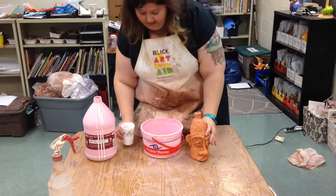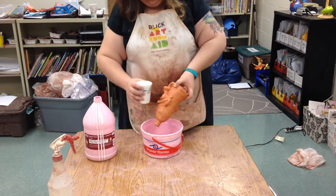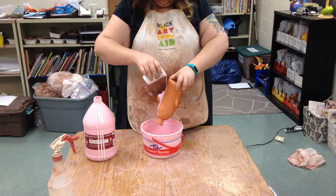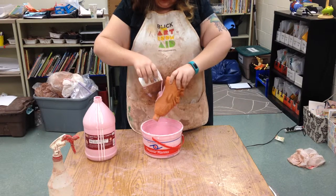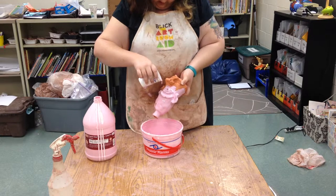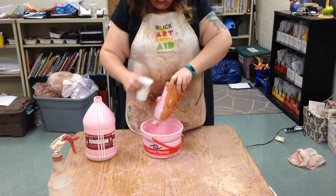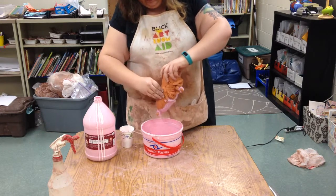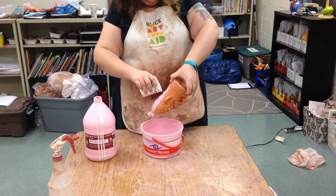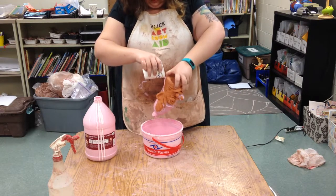I'm going to hold my jug over this big container and gently pour the glaze over it. If we had a bigger container we could dip it; we can also brush it on, but this is going to make it a little more even and solid. We do not want to glaze the bottom — this is going to turn to glass, so if we put glaze on the bottom it would stick to the shelves. When it sticks to the shelf we have to break the pot off, so we don't want to do that.